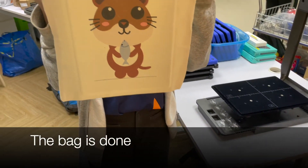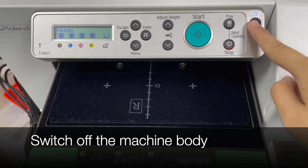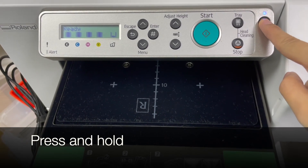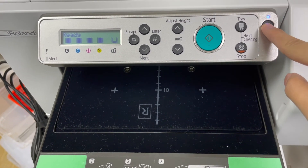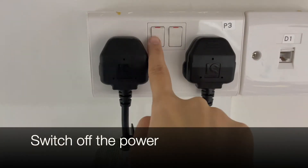The bag is now done. Now we can switch off the machine body. Press and hold until you see the shutdown screen. Switch off the power.